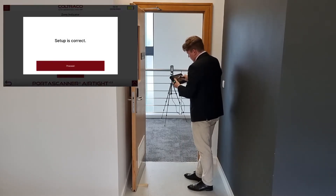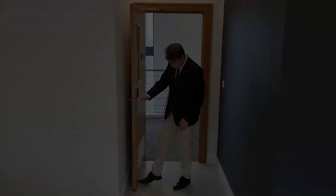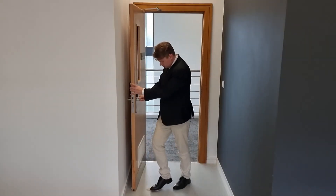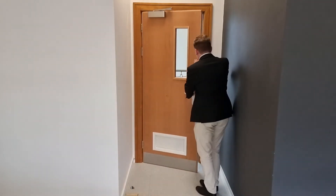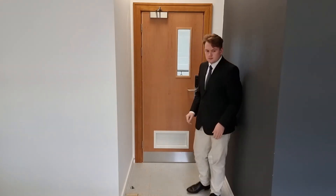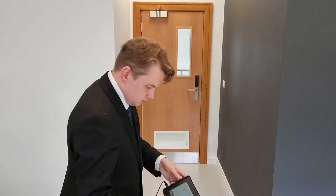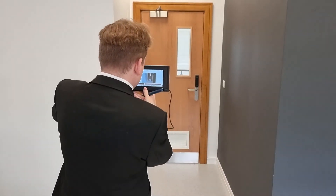When he is finished, Angus presses done and closes the door. Angus then takes a photograph of the door, ensuring all of its sides are visible.